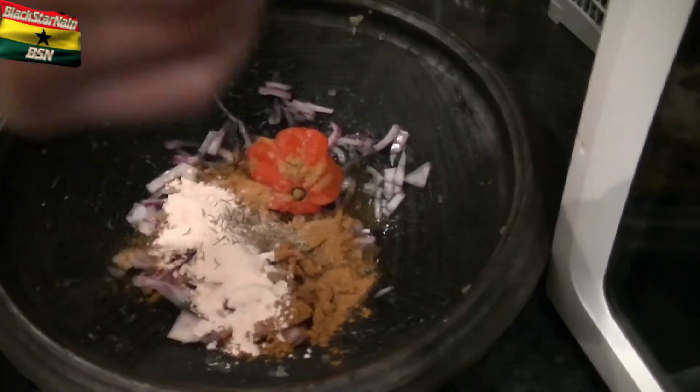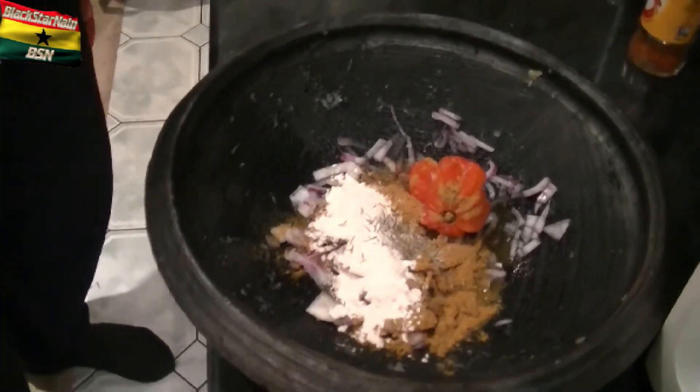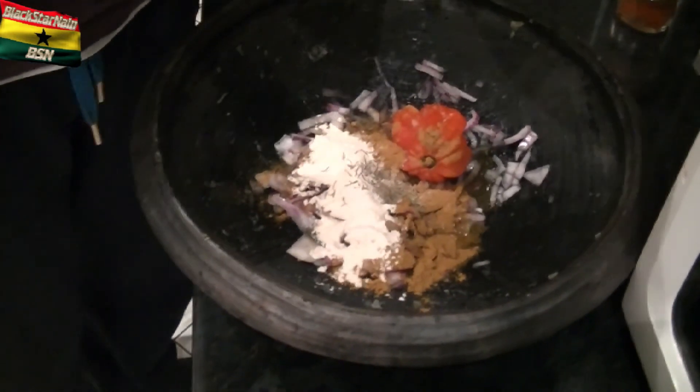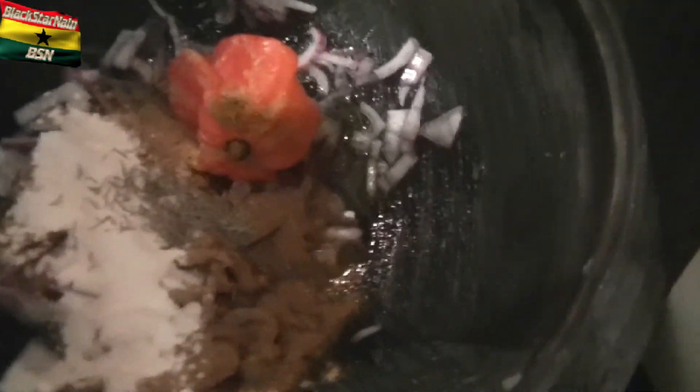Then I've got this thing called Herbe de Provence — I know that's horrible French. It smells weird. No, it was awful. Okay, put that in. Then we put some rosemary inside. That's the rosemary.